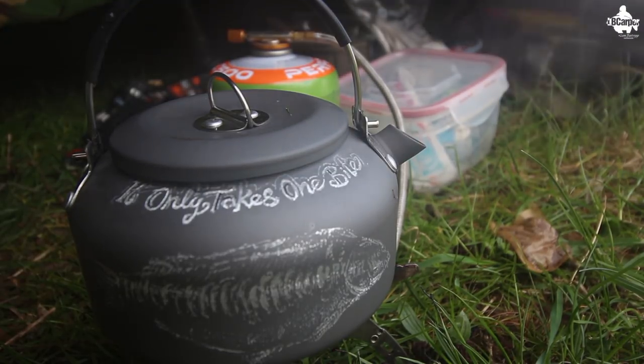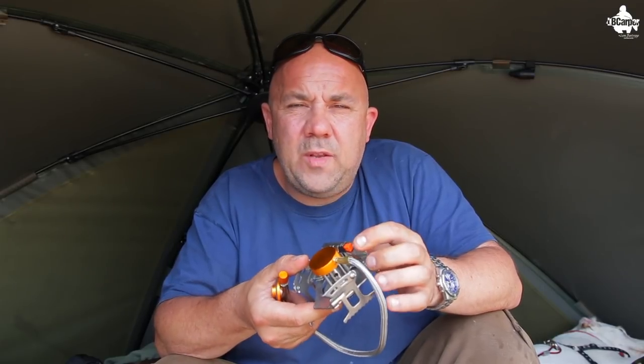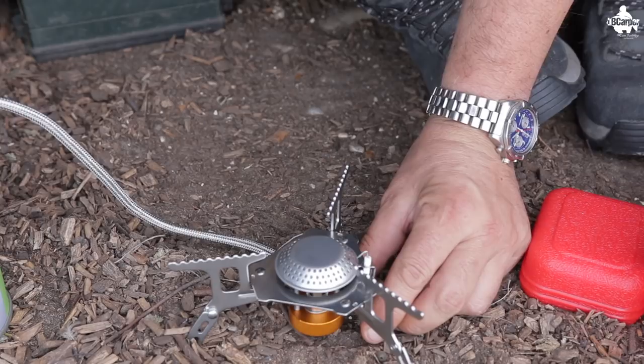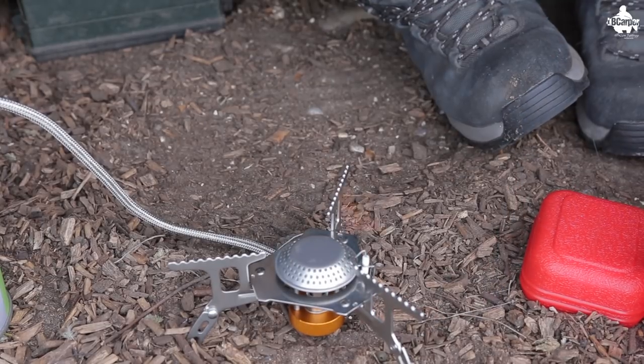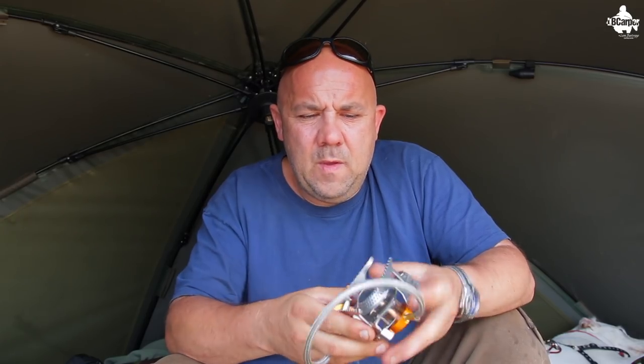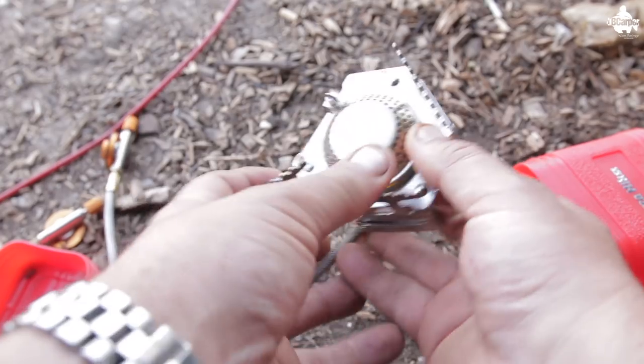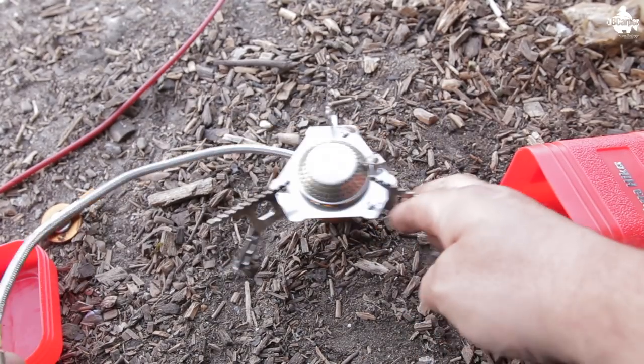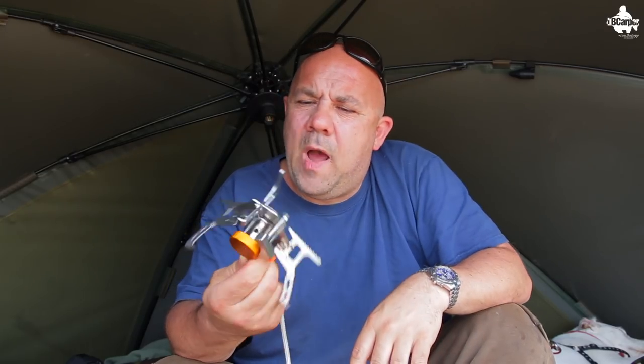I've been using this for the last couple of years. It's got a piezo ignition on there, which means if you forgot your lighter at home it's still going to light your cooker. It has a standard gas cartridge fitting, and fold-out legs that make it extra stable.